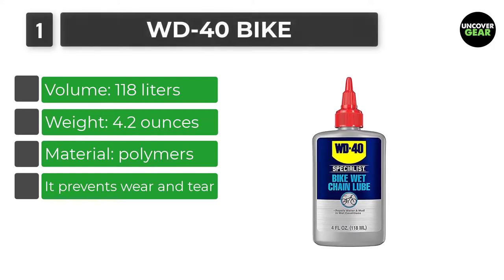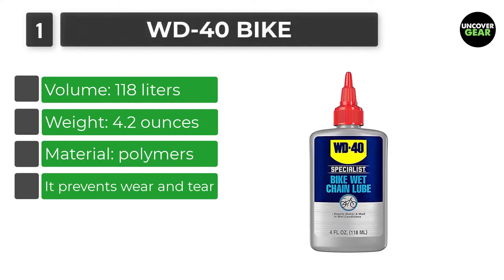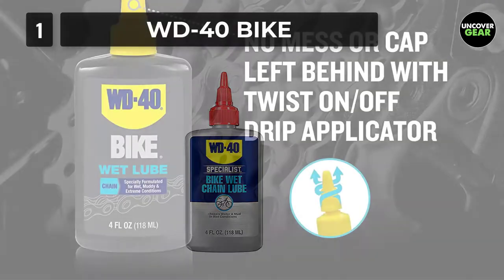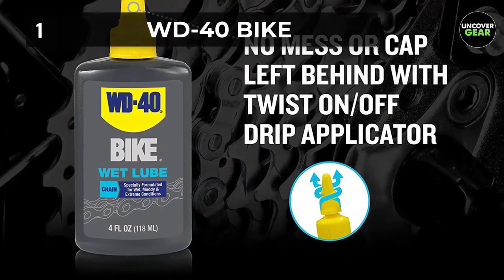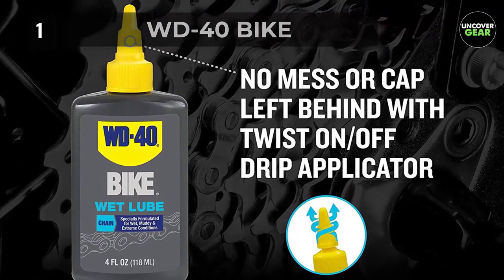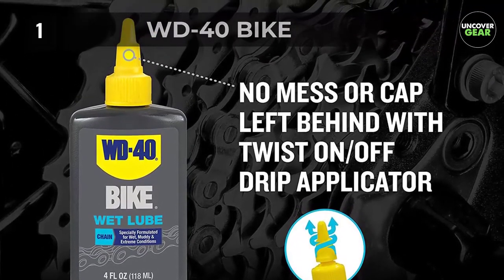Unlike the other lubes, it does not produce wax, therefore keeping the chain links safe from corrosion. This means that it keeps your bike in good shape, always ready for the next journey. Not only does this lube protect your bike from wear and tear, but the biodegradable formula is efficient for removing grime.